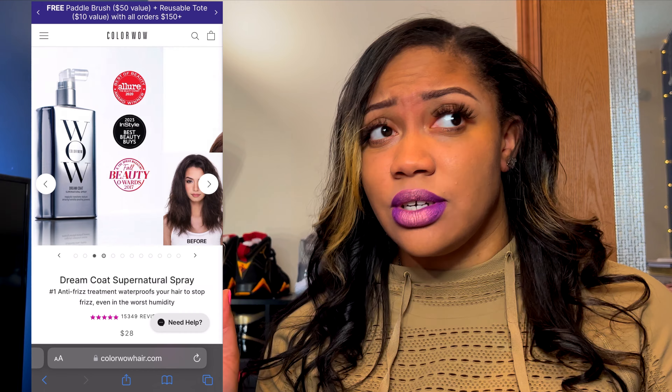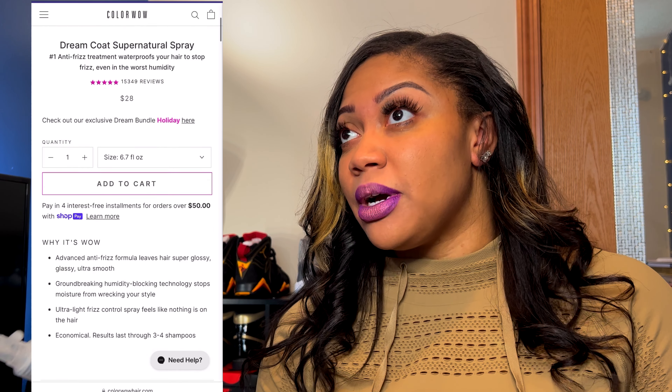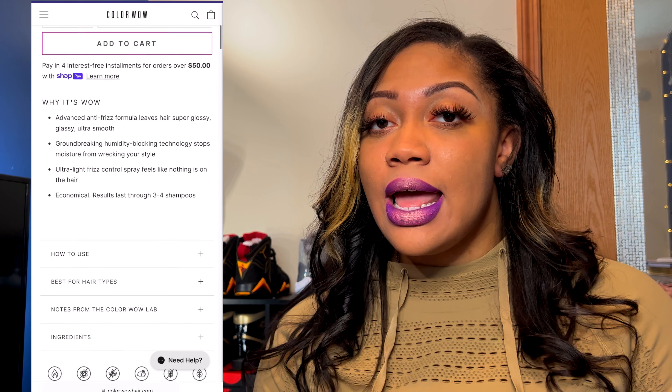I'm not sure if it's more catered to certain hair types, but for me — being natural most of the time — I don't know if I would recommend this product. I'm not seeing what it's doing, especially at the price point of $28 to $30 plus shipping. My hair pretty much became frizzy right after using it. If you want to try it out, I think they do have a smaller size online, but as a hair product junkie I got the bigger size.